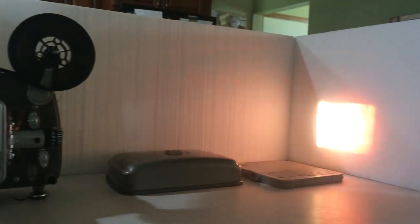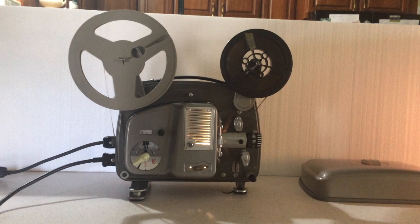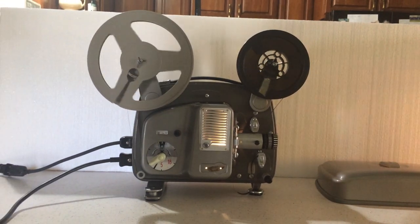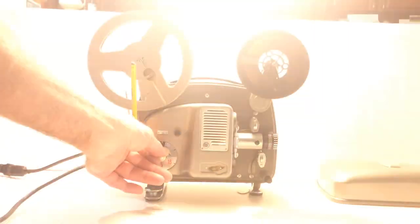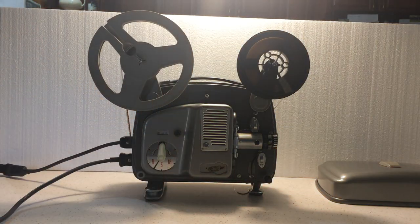It is clean, runs well in forward and with the 5 frames. So any questions, shoot me an email and we will try to answer them as best we can. Thanks for looking.